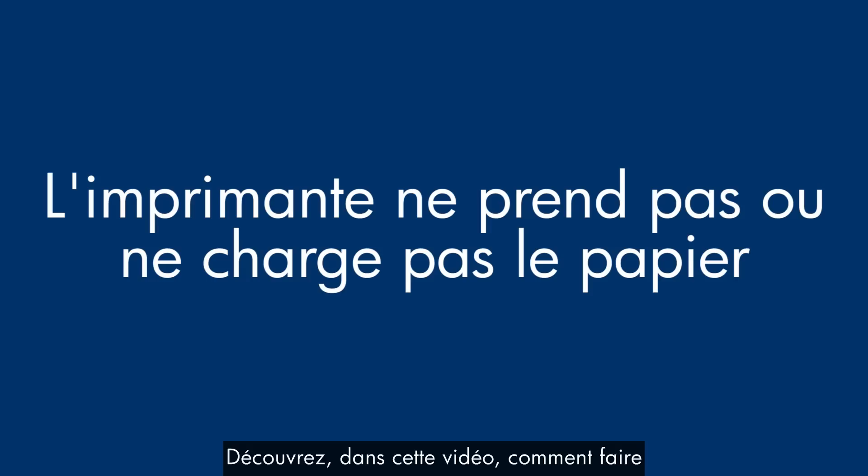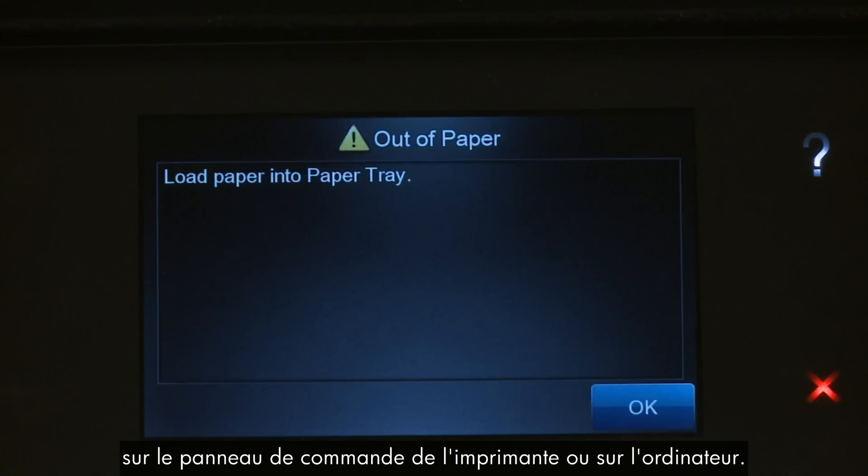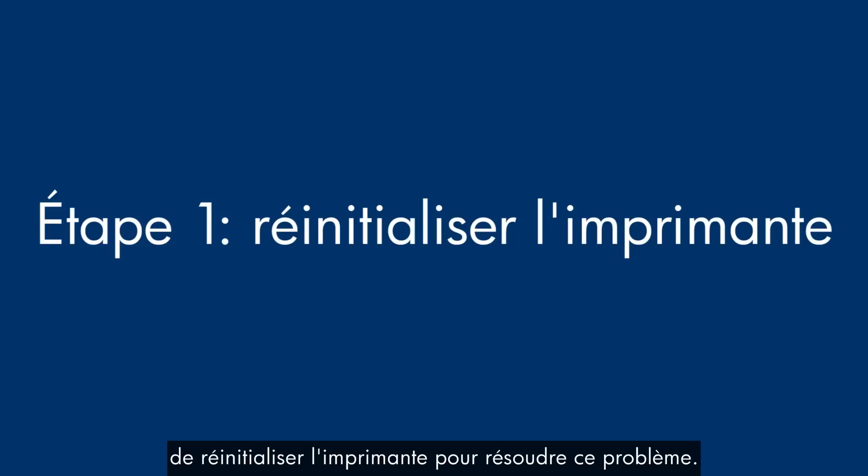This video shows you what to do if your printer does not pick up or feed paper from the input tray when you do have paper loaded and an out-of-paper error message displays on the printer's control panel or on your computer. Sometimes the problem can be fixed just by doing a printer reset.